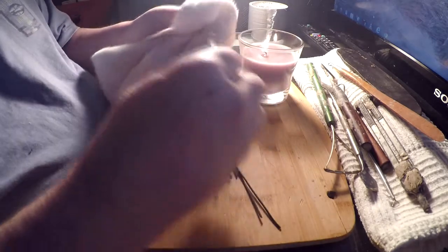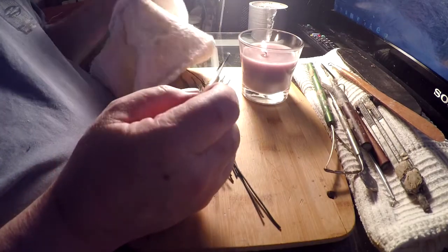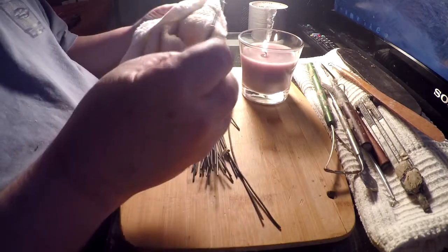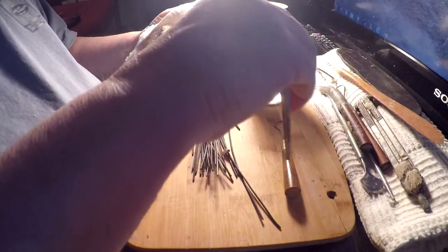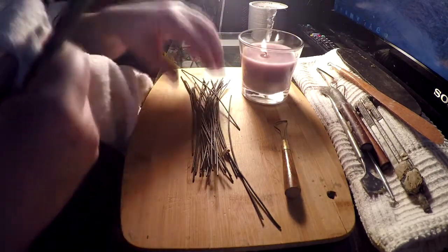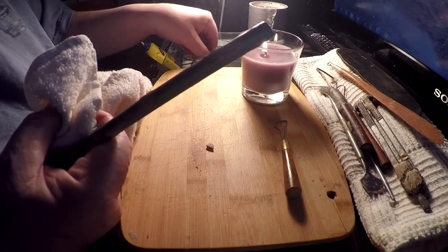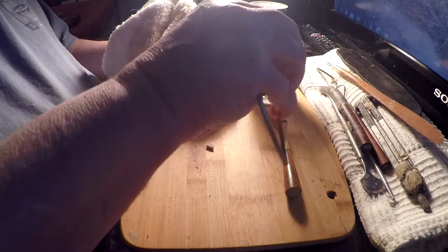It doesn't hurt to clean your tools every once in a while. I had to rig up a light above my table — I may have to raise it a little because it looks too low. I've got these wires here I'm going to set aside. I'm working on my computer table basically, because it's a small house and I don't have a lot of tables.